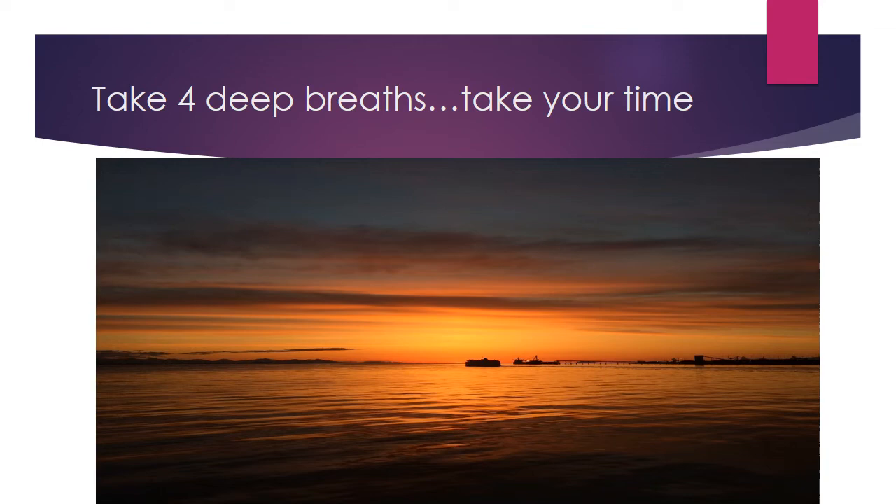From your toes, squeeze your toes, tighten them as best you can. Hold for a count of four and release. Tighten your feet as best you can. Hold for a count of four and release. Tighten your calves. Hold for the count of four and release.